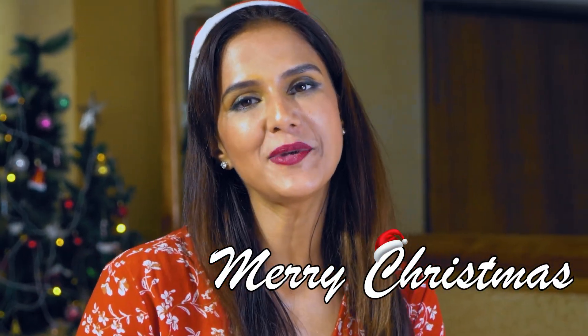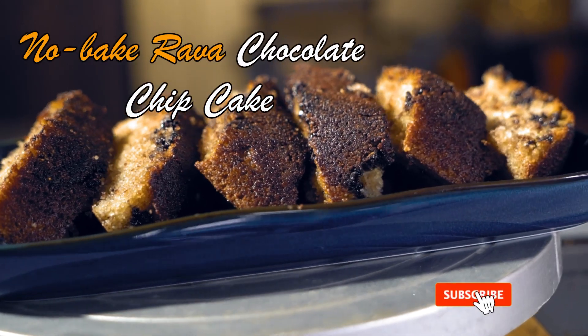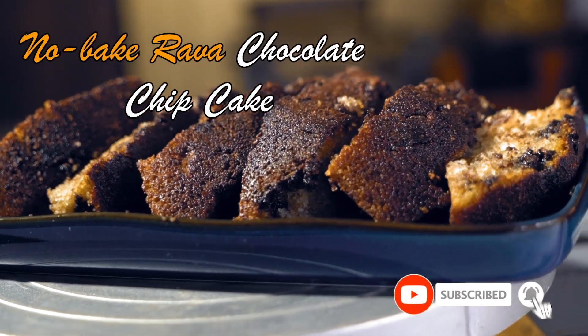Hi friends! Merry Christmas from me, Chef Shipra Khanna and Shipra's Kitchen. Merry Christmas friends! Christmas is the best time of the year. I get very happy when Christmas comes and New Year comes, because of course you get to make a lot of baking and desserts, and you get to celebrate Christmas and New Year with your friends and family like any other festival.